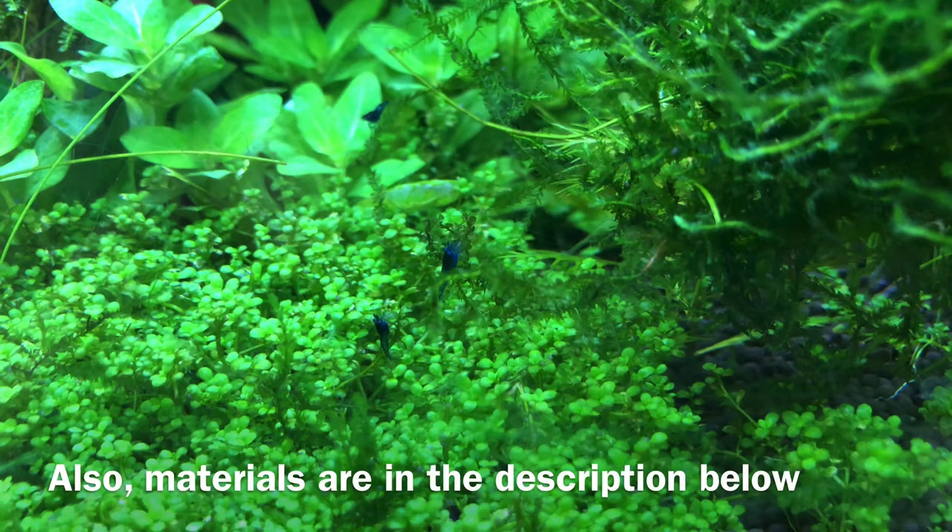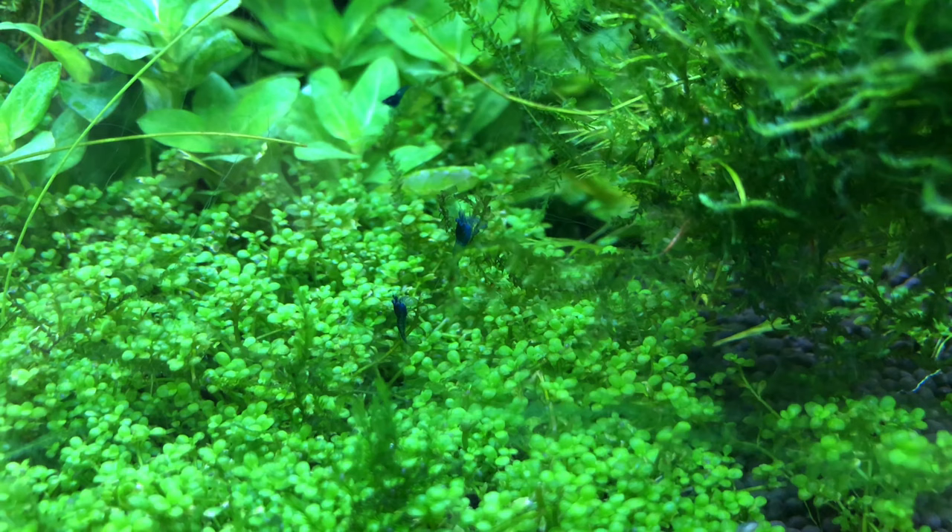I've been dosing this particular formula in my tank for months and I haven't seen a problem with it, even in my baby shrimp tank, which you are seeing right now. So let's get started.